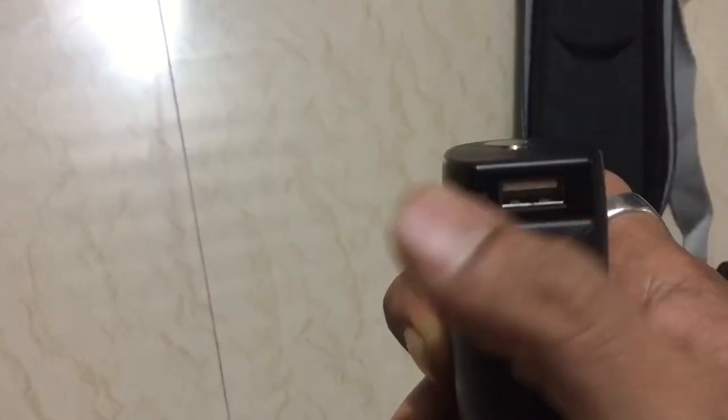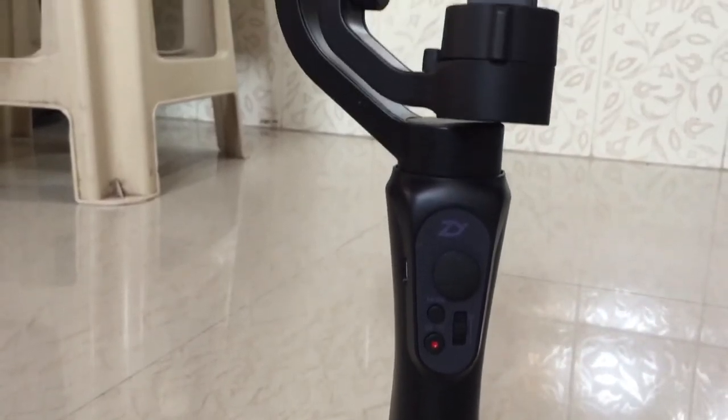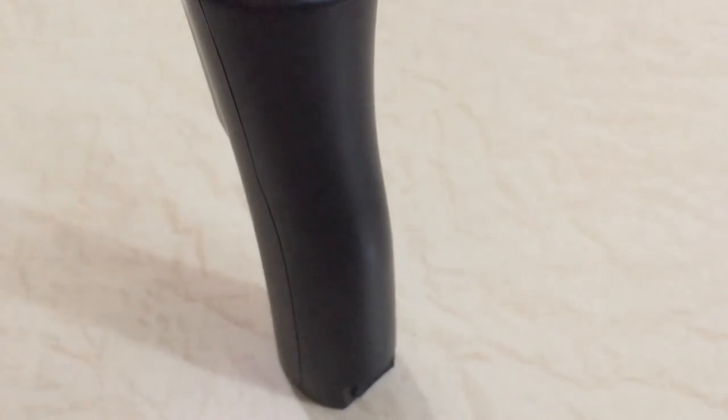There's also a USB port to charge your phone directly through the gimbal. Overall, the fit, finish, and quality of this gimbal is very nice — I am impressed.